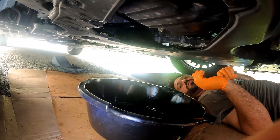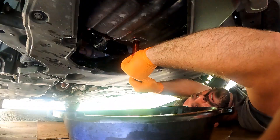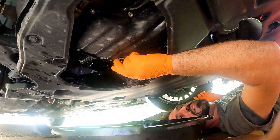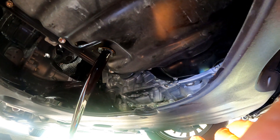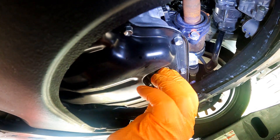Line up the pan under the plug and loosen it using the 14 millimeter socket on the ratchet. Unthread by hand and let the oil drain into the pan. This drain plug is designed to pour straight down instead of on an angle, which can overshoot the pan and make a mess. Once it's all drained, thread the plug back in.